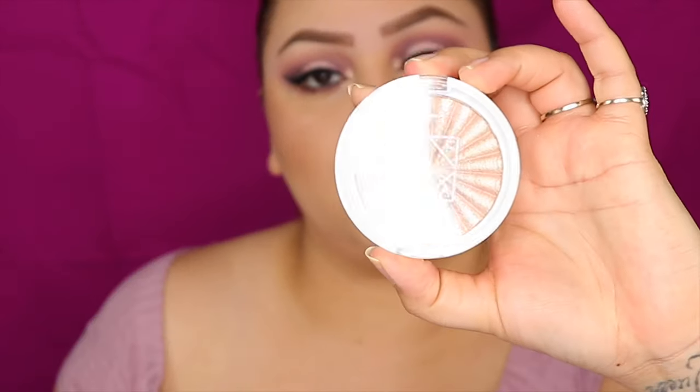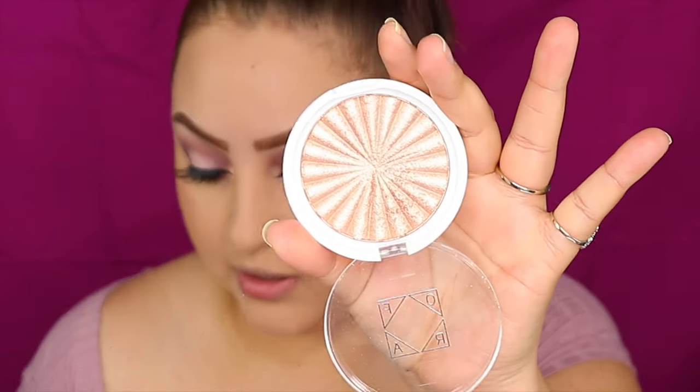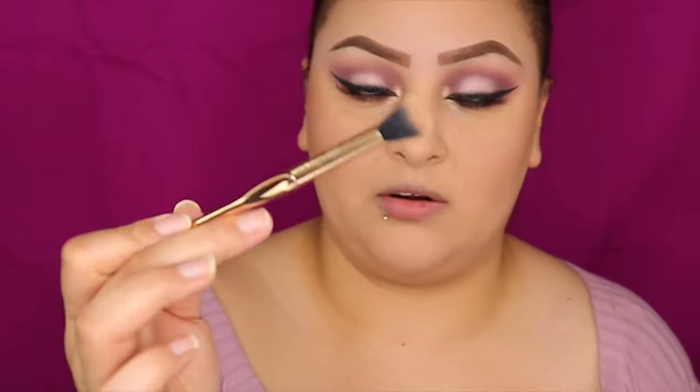For highlight, I'm going to be using the Ofra Niki Tutorial one. It's a very, very pretty highlighter. I'm going to be using my Farrah brush to apply it.